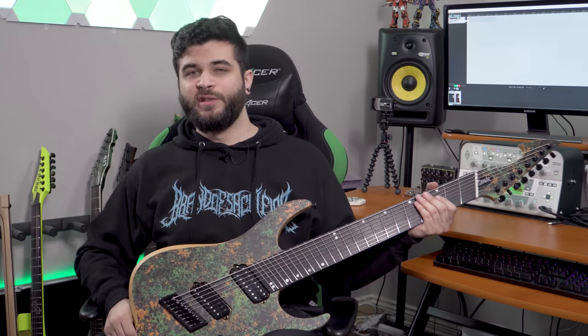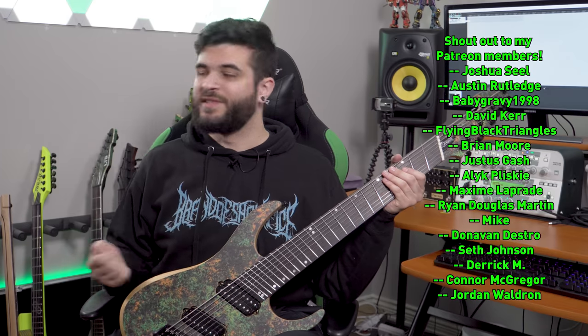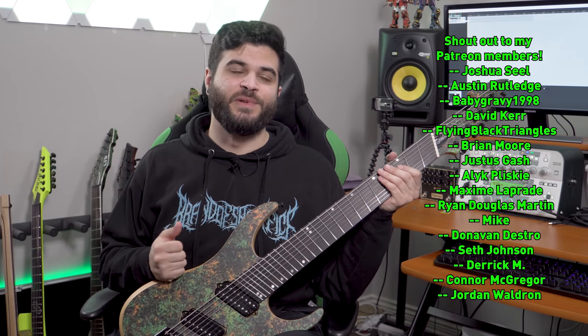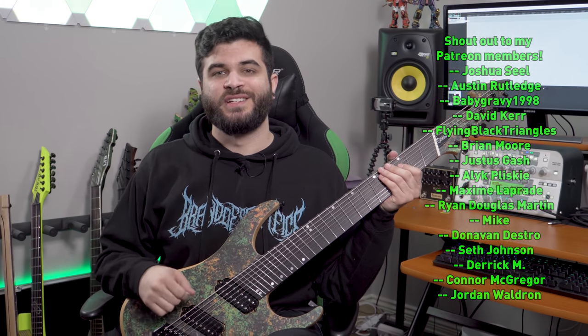If you guys want to know more about the Ormsby Guitars Hype Guitar, go check it out — it's going to be linked in the description below as well as the pinned comment. You can look forward to seeing lots more of this guitar on this channel, so if you liked how it sounded, be sure to stay tuned. Once again, huge thank you to Ormsby Guitars for sending this over to me. It's been an absolute joy to play and I look forward to playing it much, much more. Thank you guys so much for watching. As always, huge shout out to all my Patreon members whose names are on the screen at this point in time. I look forward to reading all of your comments and I'll see you guys next time.